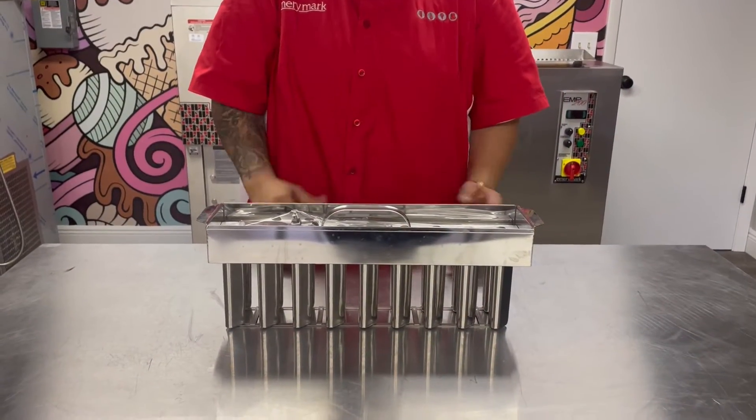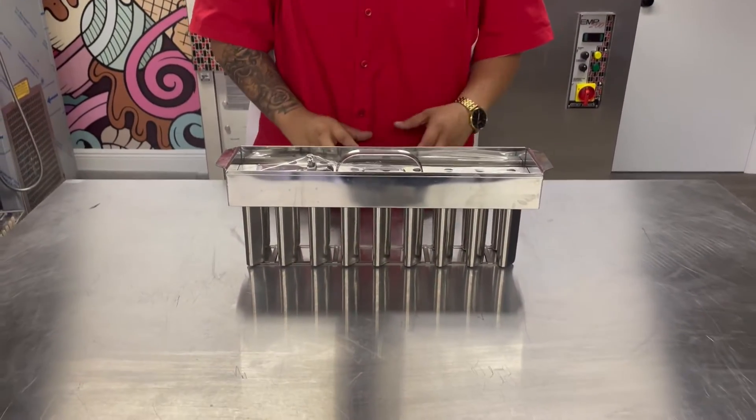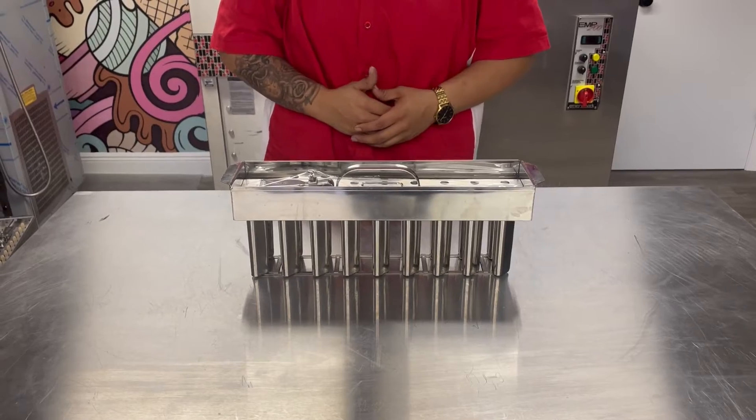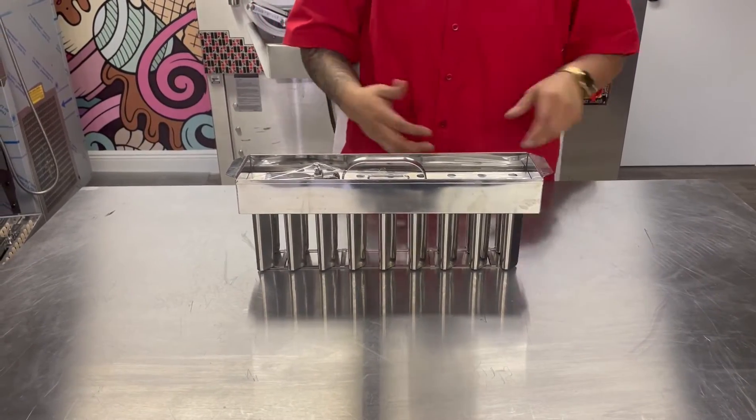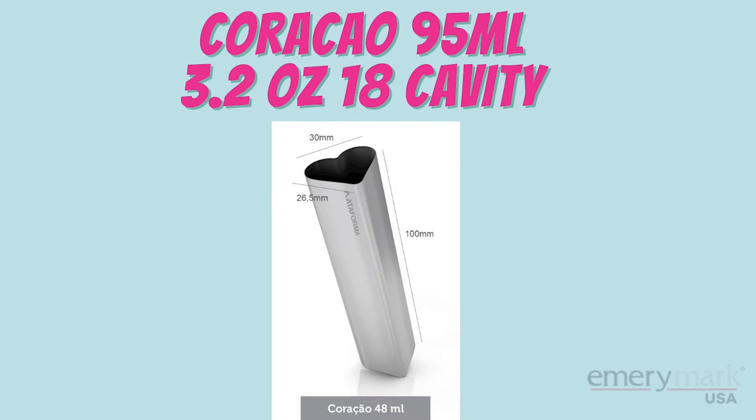Hi everyone and welcome. My name is Crystal from Emory Mark USA. We are the largest distributors of Adiforma molds here in the U.S. Today what I have in front of me is our Corocao, or our heart-shaped, 48 millimeters or 1.6 ounces.